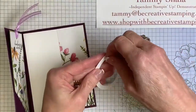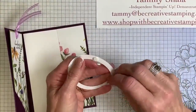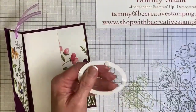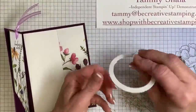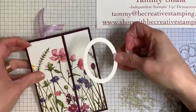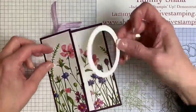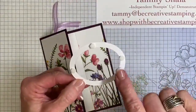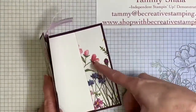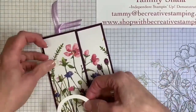Now what I'm going to do is peel the mini paper off. Remember, this is not my original design — this is from a demonstrator named Diana Lagman; it was her inspiration. I only want these dimensionals on the front of the card. I don't want the dimensionals over here because the card will not open if I do that.